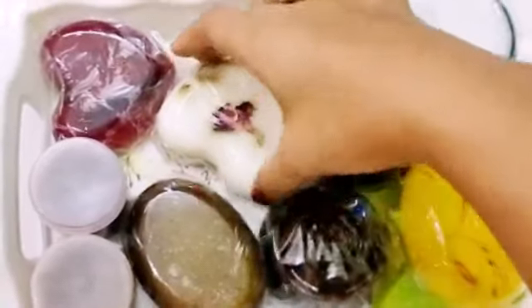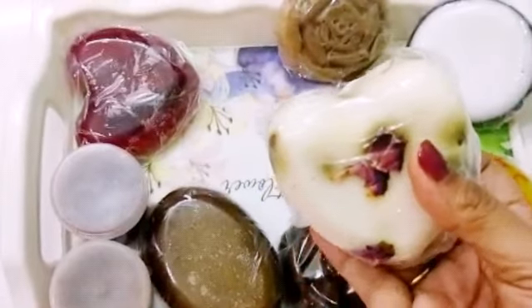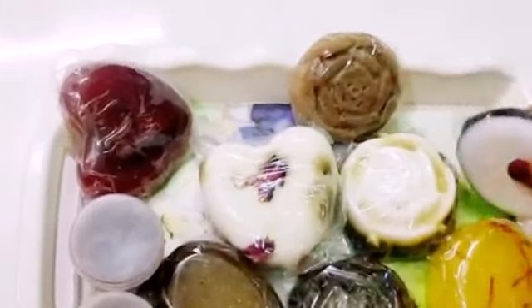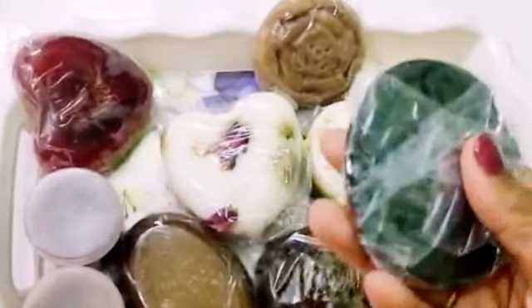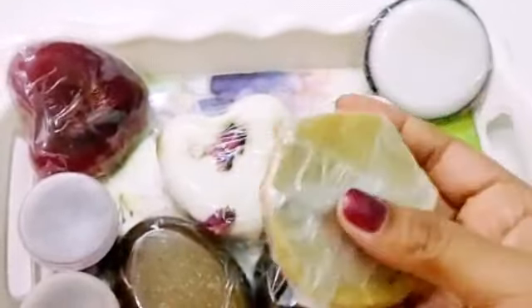The next is Darp soap with rose petal — it is beautiful and looks just awesome. And the next is Lofa soap with red wine soap base. And the next is Charcoal soap with goat milk.